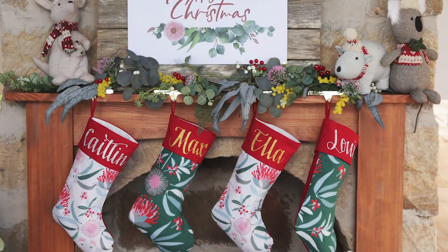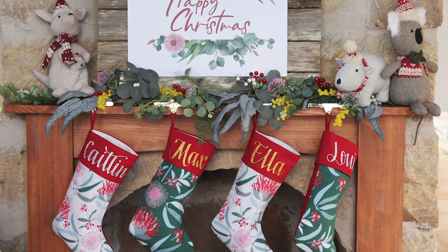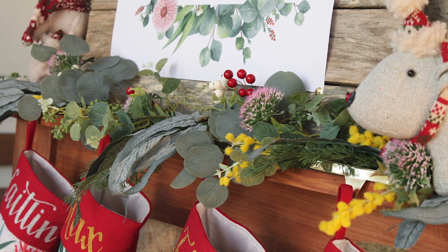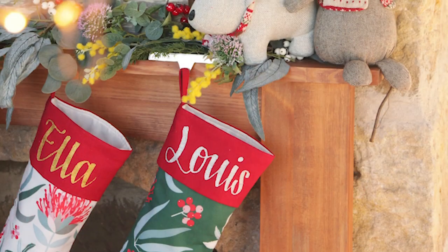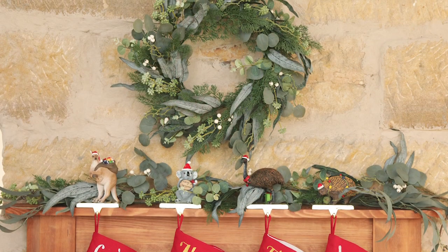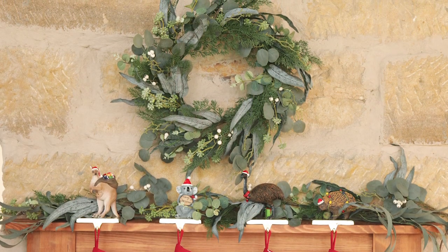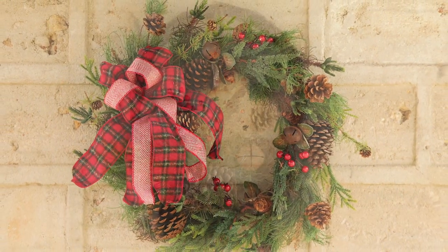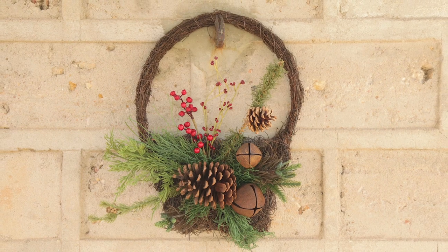Our simple bush Christmas mantel is decorated with a eucalyptus garland which is new to our range this year. To this we added some pops of wattle and Christmas bush. To complement our garland we have also included a stunning wreath and spray to the range. For those looking for something a little more rustic, we have an alternative rustic pine and cone wreath as well as a wreath basket wall hanging.